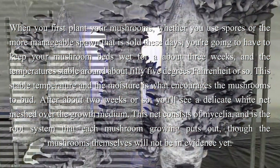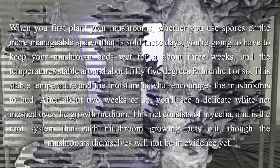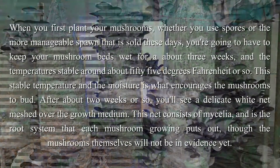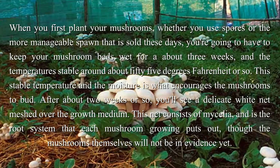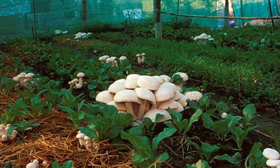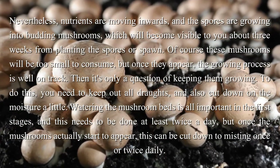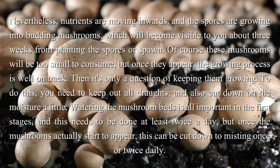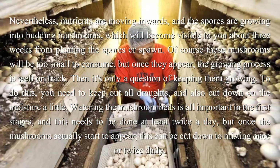After about 2 weeks or so, you'll see a delicate white net meshed over the growth medium. This net consists of mycelium, and is the root system that each mushroom growing puts out, though the mushrooms themselves will not be in evidence yet. Nevertheless, nutrients are moving inwards, and the spores are growing into budding mushrooms, which will become visible to you about 3 weeks from planting the spores or spawn.